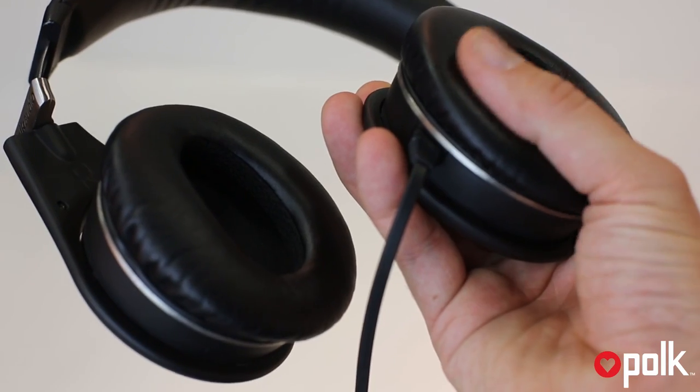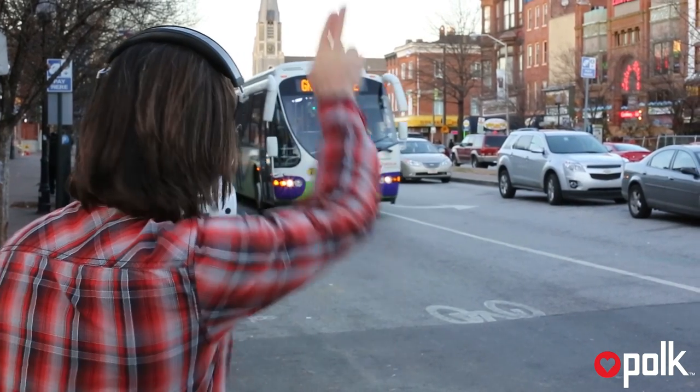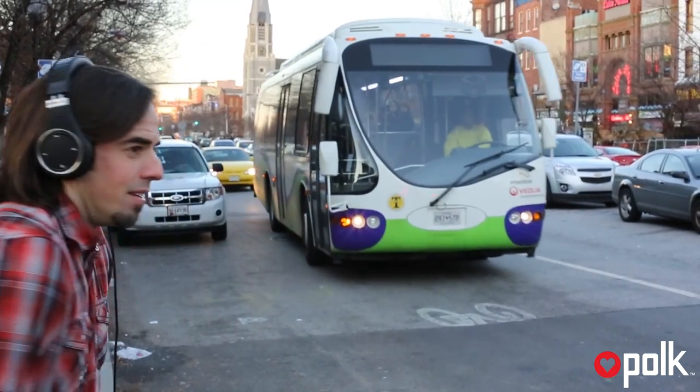Combine our Polk technology with secure fit support, generously cushioned earpads and active noise-canceling, and you'll hear your music with extraordinary clarity and detail, even on an airplane, commuting by bus or train, or at home in front of your stereo system.